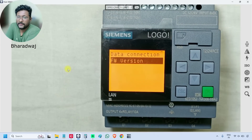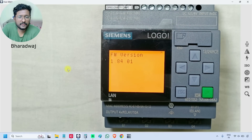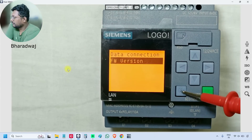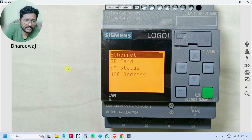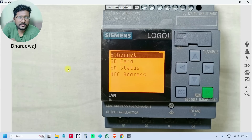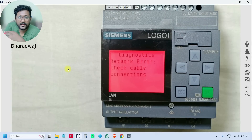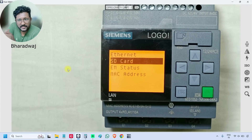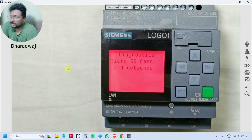This shows the firmware version — we can also update the firmware if updates are available. Under 'Hardware' → 'Ethernet', since no Ethernet cable is connected, pressing OK shows a red status with a diagnostic network error. Similarly, there is no memory card inside this PLC, so it will show the red color as well.